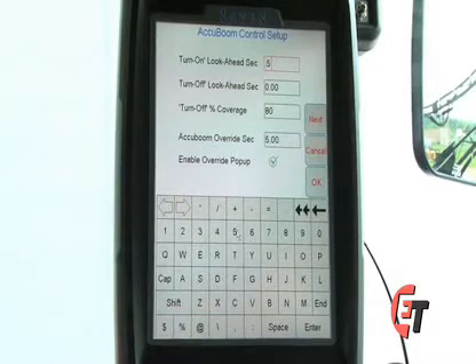If you have zero entered there, your AccuBoom will not start to turn on your boom valves until you have already reached the unapplied area.